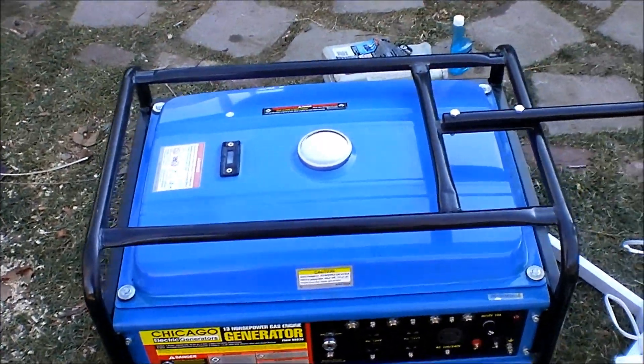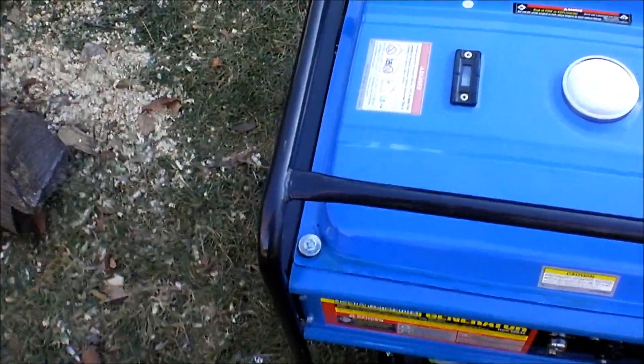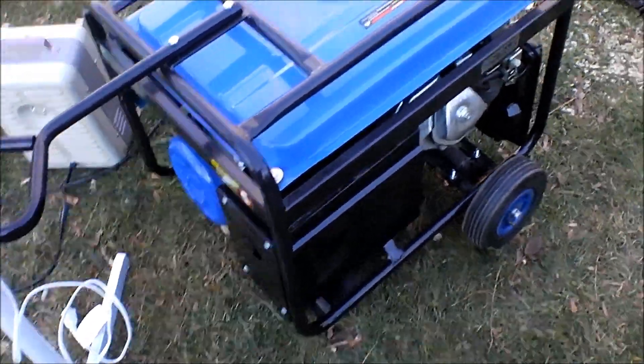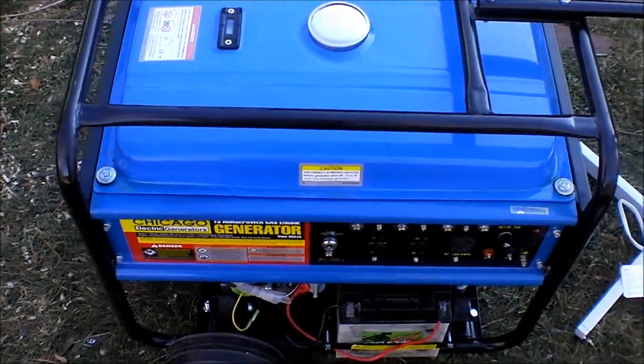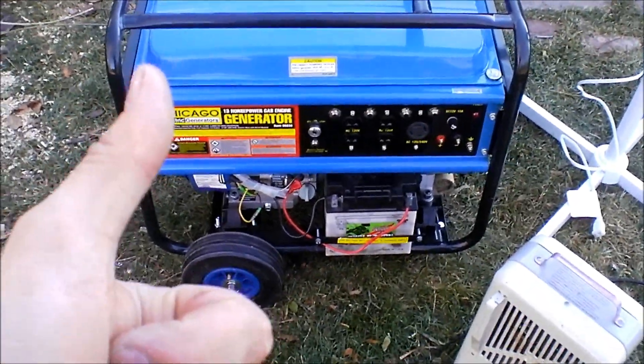I'm lucky to get it for the price I did. It's a really nice thing to know that if power ever does go out, you have a generator to keep your family warm — just kind of a peace of mind about it. This isn't a review just yet, this is just an overview of the 13 horsepower 5,500 watt to 6,500 watt max Chicago Electric, a.k.a. Harbor Freight generator. Hope you have a good one YouTube, see you later, bye.